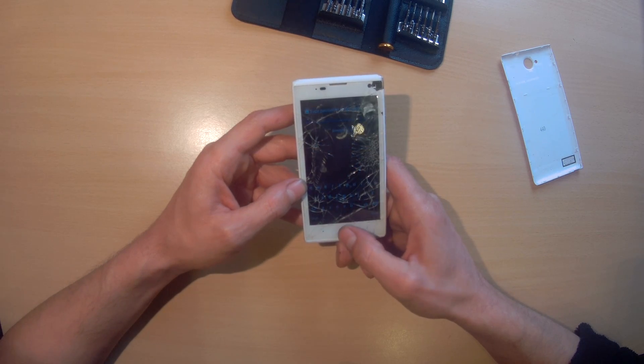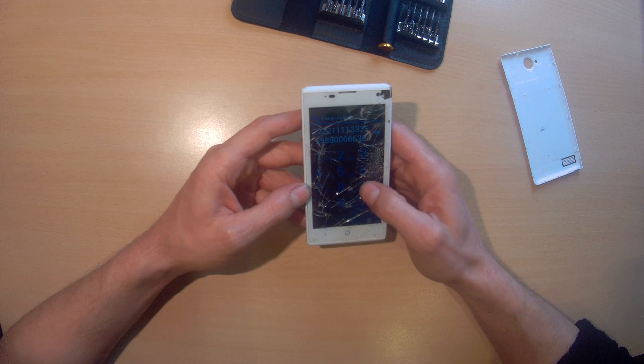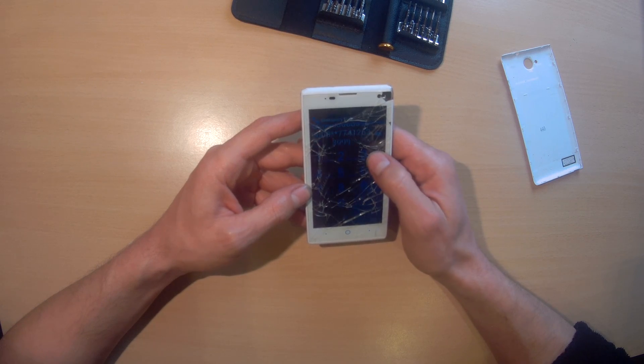This button still works, this button still works, and this button still works. And even the touch screen is still okay, except around here somewhere.